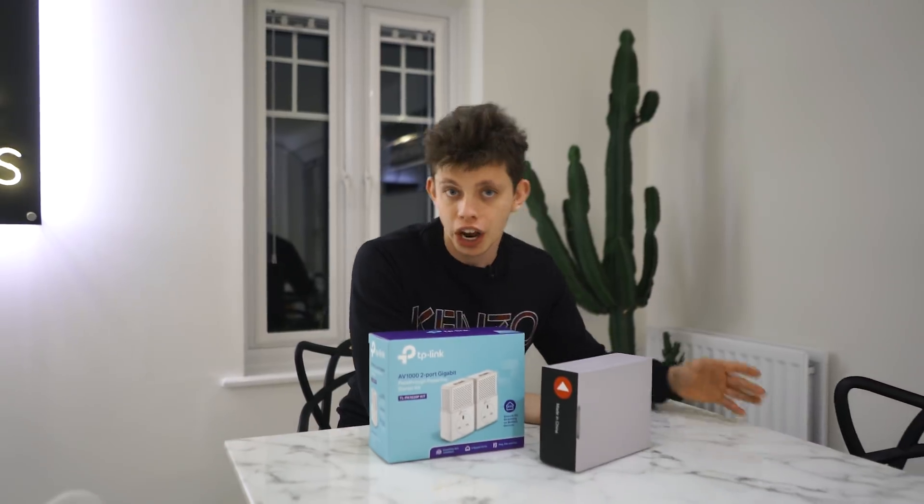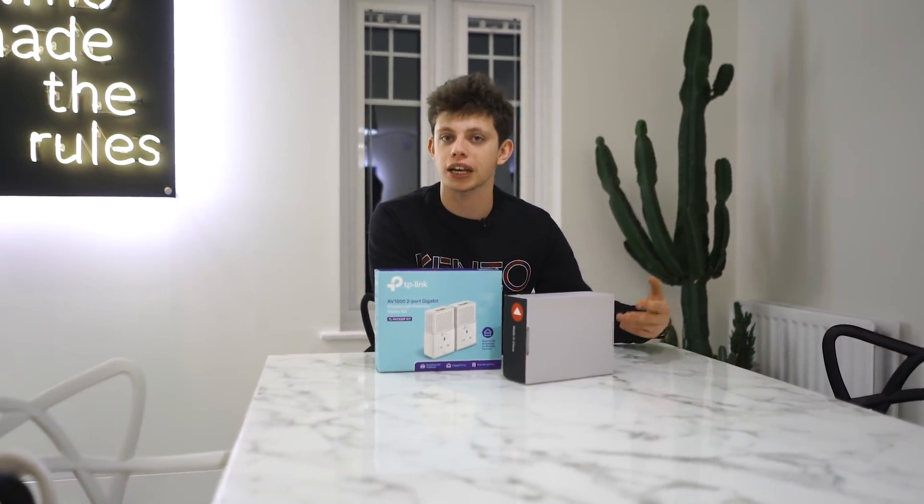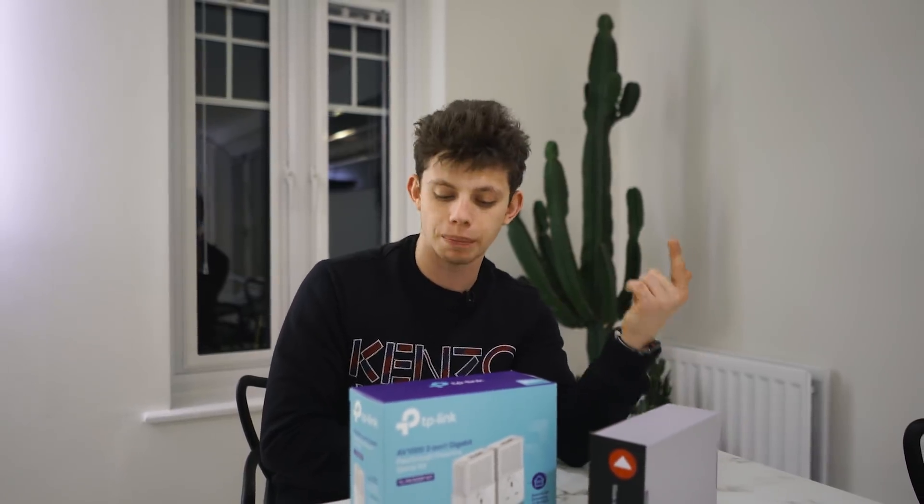For today's video, we're in my house and we're going to make a fake scenario. Let's just say I've got a device downstairs in my lounge, like a Freeview box or an Xbox or something like that, that can output an HDMI signal and I want to watch that device in another room. Let's say I've got a TV in the bedroom — how are we going to get that HDMI signal up to the bedroom?